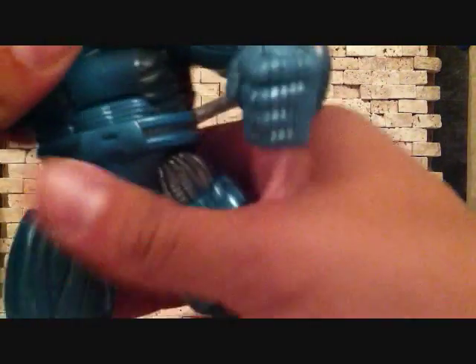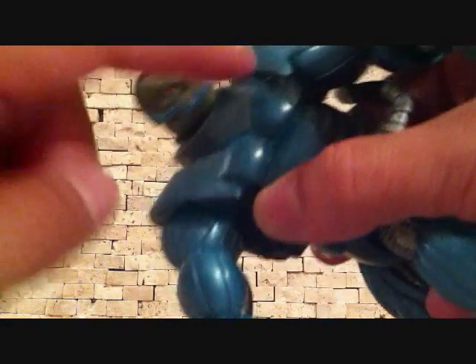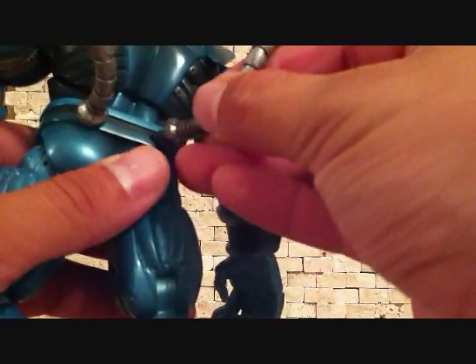His head does rotate as well — it rotates side to side, but due to his suit or collar, it won't rotate all the way 360. Actually one of the tubes came out as I was rotating the figure.